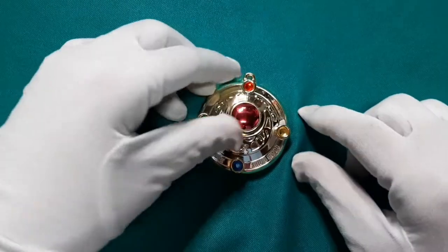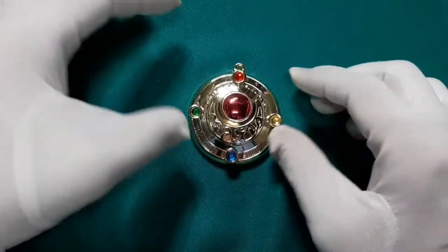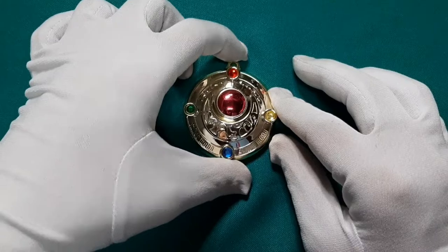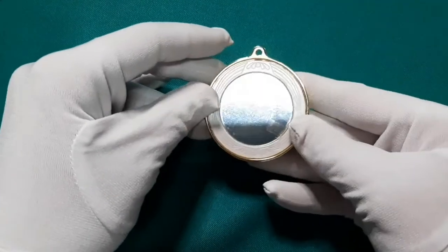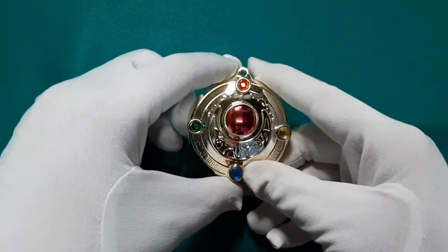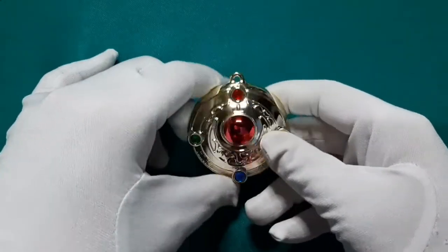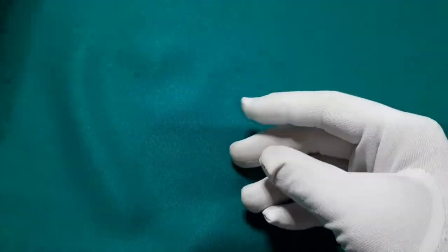Next natin is ito — yung unang brooch ni Sailor Moon sa 90's anime. Medyo may pagka white gold tignan mo, hindi siya yellowish gold. Eto naman yung likod niya — mirror backing. Hindi ko pa nilalagyan ng alligator clip kasi hindi pa ako nagko-cosplay ng Sailor Moon 90's version. So if ever man na makosplay ako, at least I'm ready naman na.